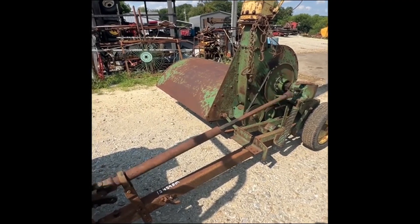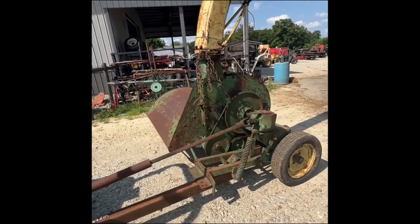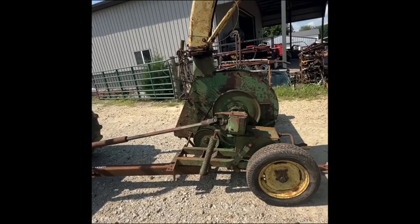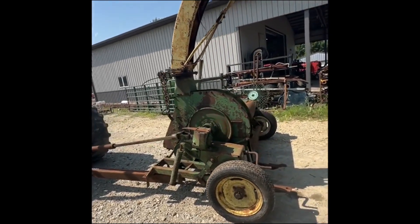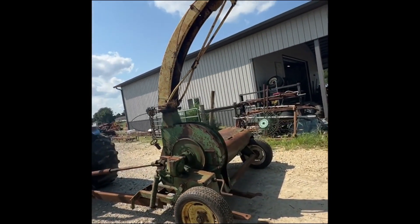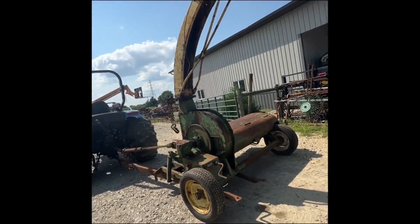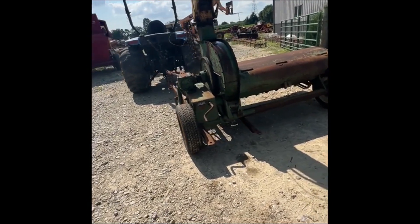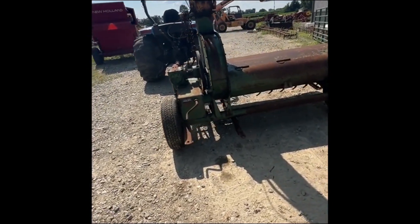Folks, here's a John Deere flail chopper. This one is for chopping corn fodder, or guys sometimes use it in hay or green corn for green feeding. You blow the material into a silage wagon or a dump wagon of some sort and you can feed it.